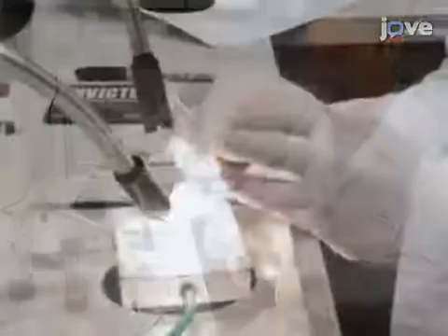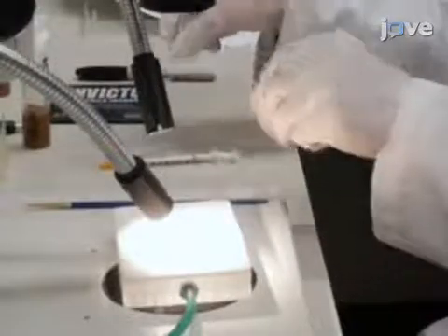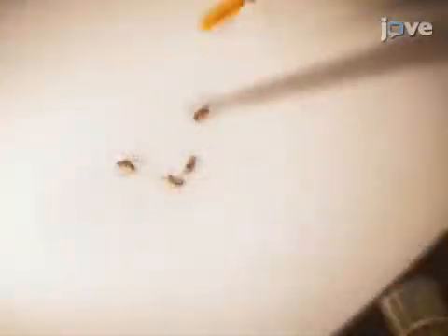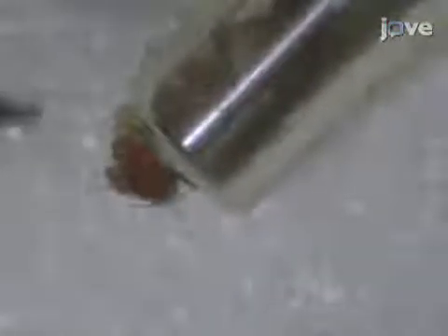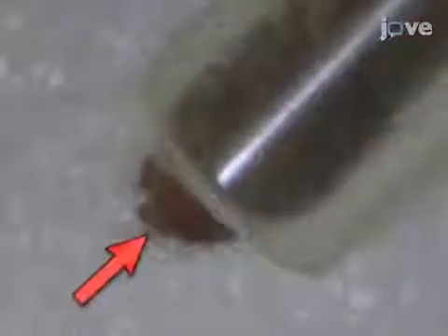Anesthetize a single 2-day-old adult female fly using carbon dioxide. From the carbon dioxide pad, use a fine brush to gently transfer the fly into the holder. Then gently tap the holder until the head protrudes from the tip. If the proboscis is exposed, use a blunted 1 milliliter syringe needle to gently tuck it back inside the tip. It is critical to keep the fly body, especially the mouth part, inside the holder.